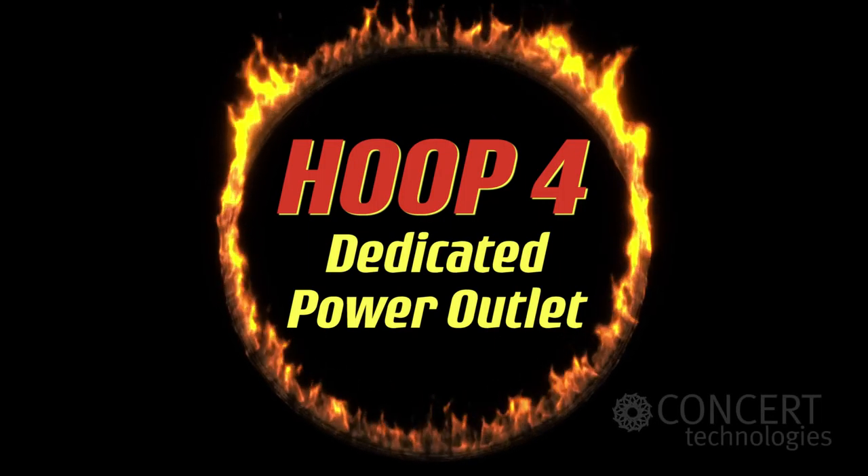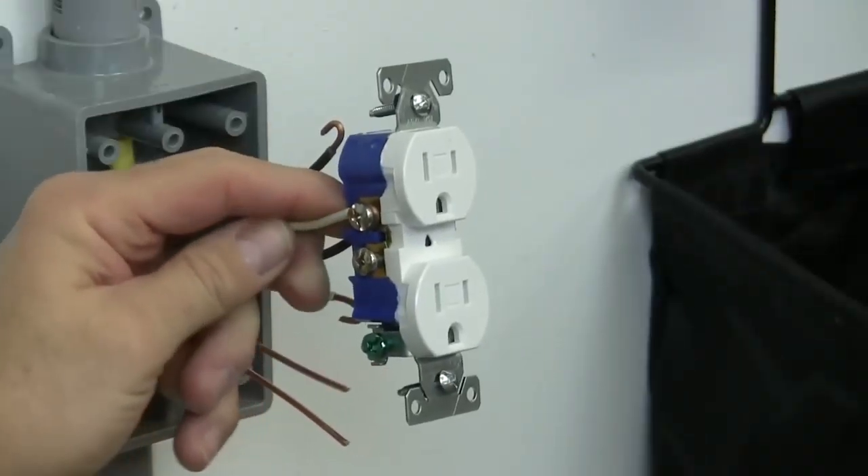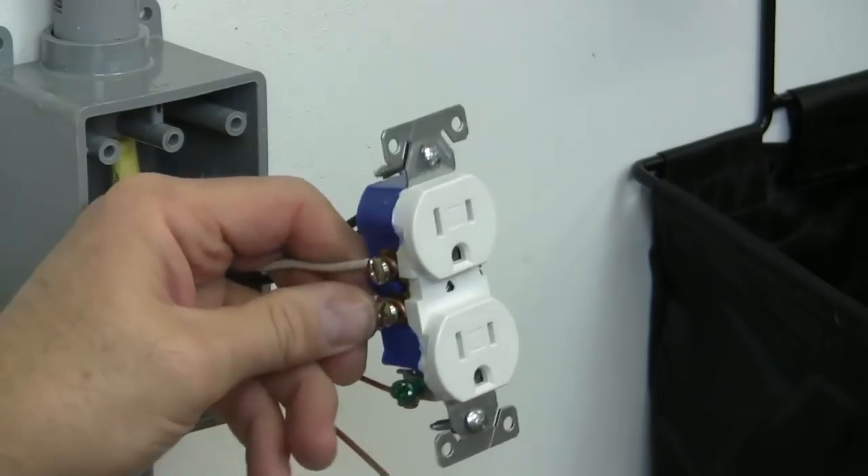HOOP 4: a dedicated power outlet for local access provider equipment. Without it, an electrician will be needed to install a duplex outlet that meets the local access provider's requirements.